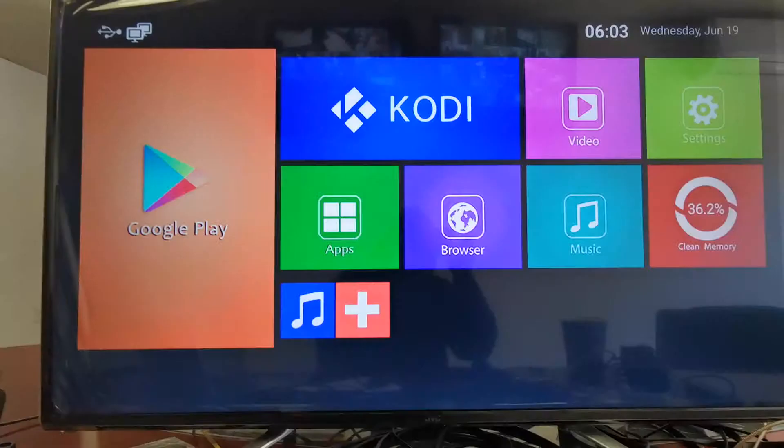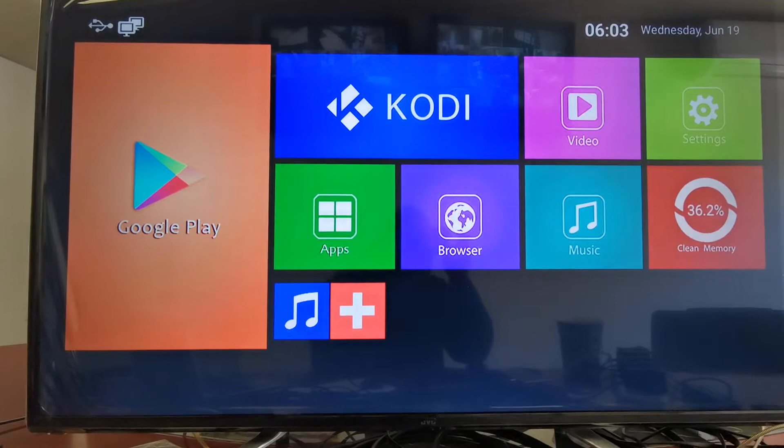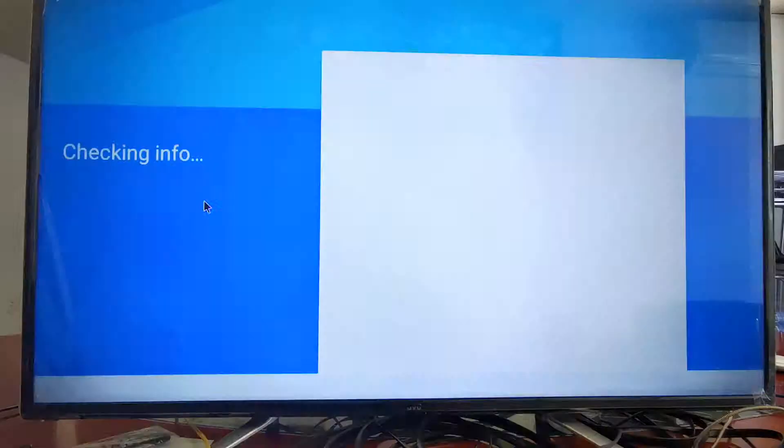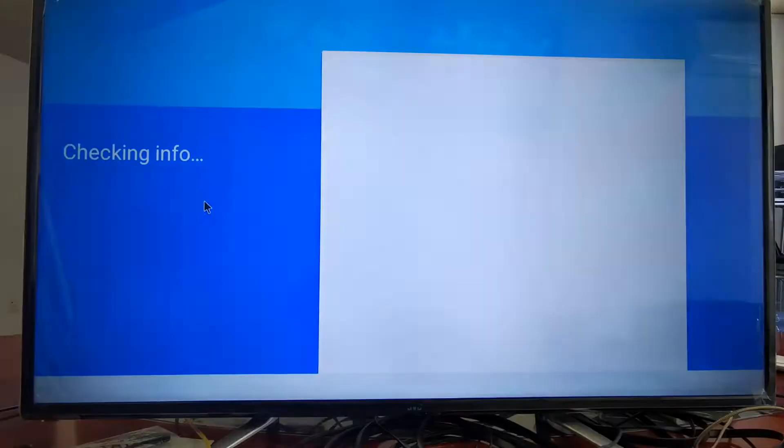Okay, now it's finished booting up. You can see it's connected to the network, but I'm using LAN, not wireless. Okay, and try to open this. Now it's going there after we reset the TV box.